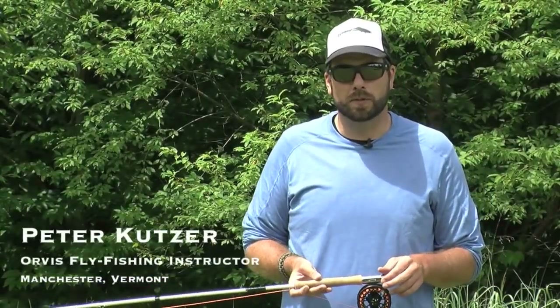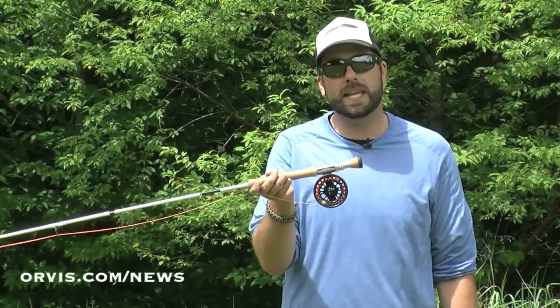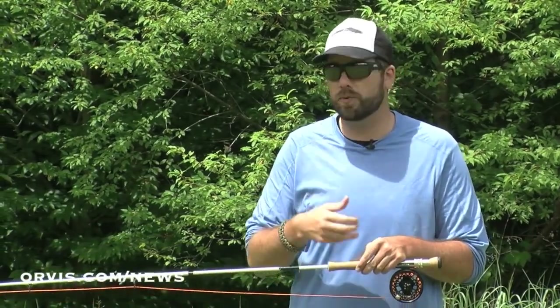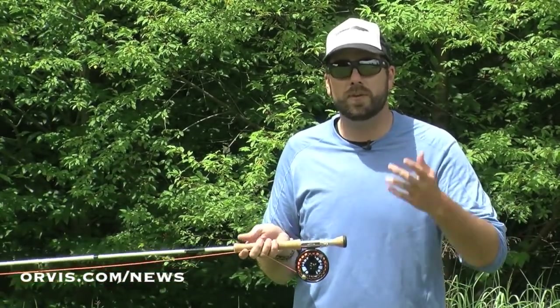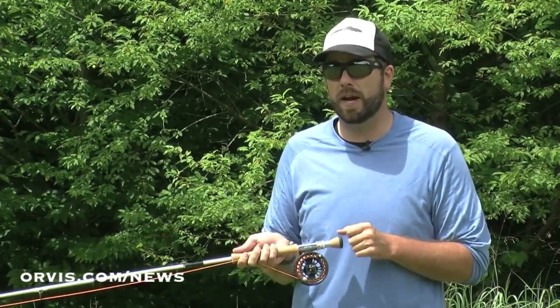Hi, I'm Pete Kutzer with the Orvis Fly Fishing Schools. Today I'm going to talk about a single-handed snake roll. This is a cast or technique we can use. It's very common with spey rods or switch rods, but we can actually do all these casts with a single-handed rod. This is a great way to get yourself tuned up for maybe steelhead fishing or salmon fishing, but it's also a great technique when you're trout fishing.